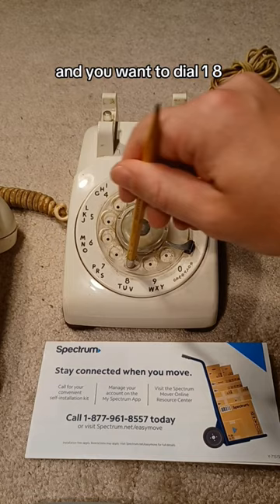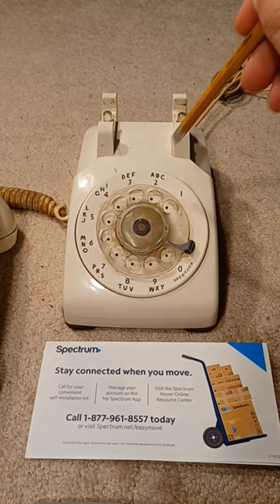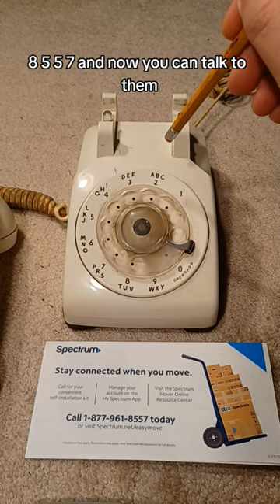Seven, seven, nine, six, one, eight, five, five, seven.